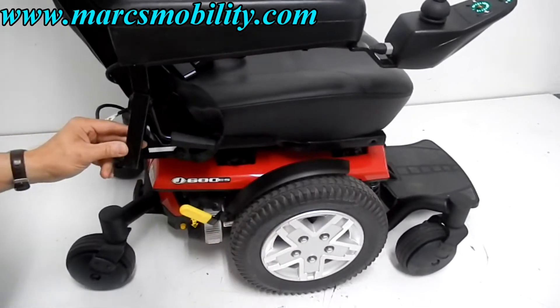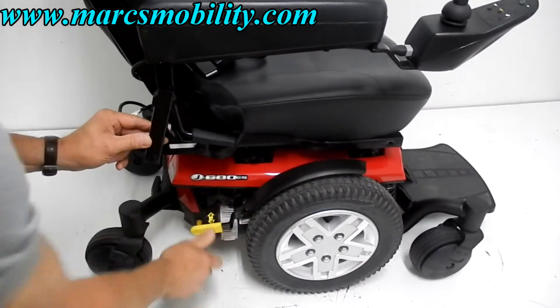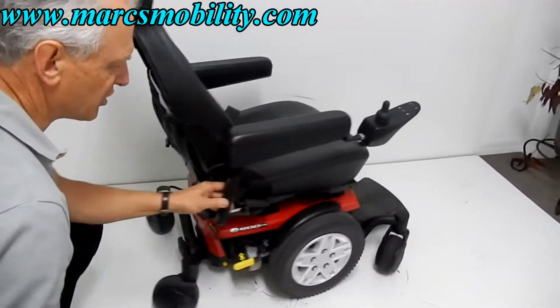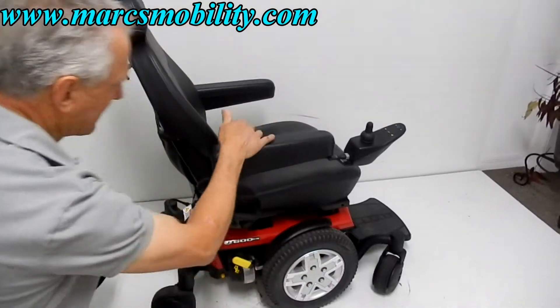If you want to put this chair in neutral, make sure the power is off, then push the lever down on both sides — this side and the opposite side — and you can push the chair around very easily. Push the lever back up and you're back in gear.